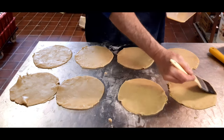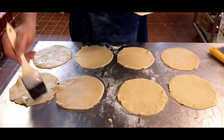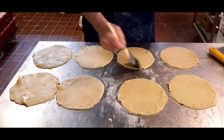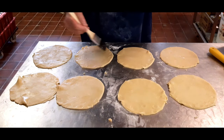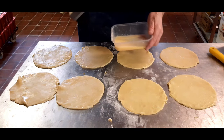Now we go with the egg wash round the outside. Don't put too much egg on because it'll make it too sticky and you won't be able to fold them up properly. If you've ever done this before, you'll know what I'm talking about.